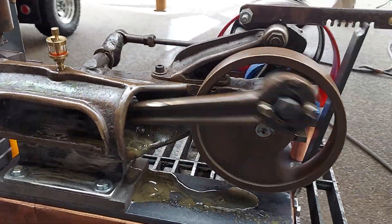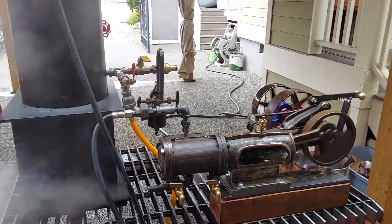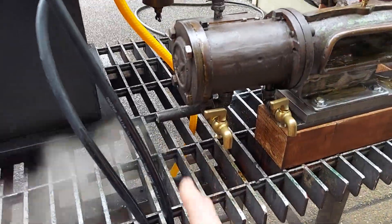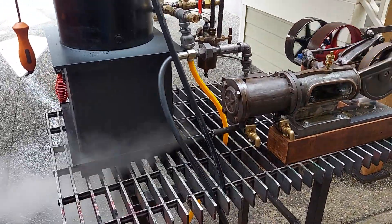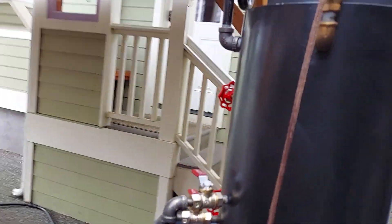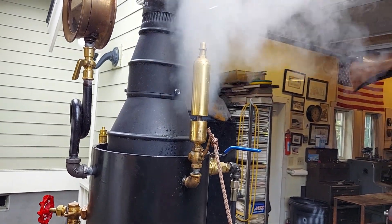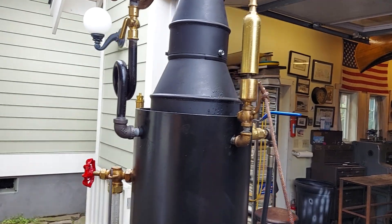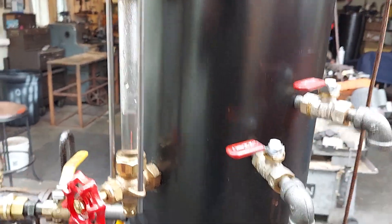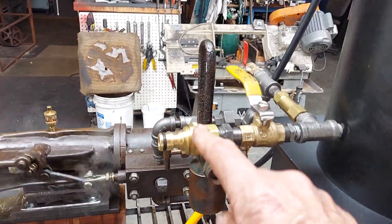Nice kick to it. The exhaust right down here — you can mount that going up to the stack for more draft. Hand pump is down here. Cute little whistle on it, on the boiler. That pressure gauge is all brass, really nice. Sight glass. Tri-cock. Fill and drain is right here.